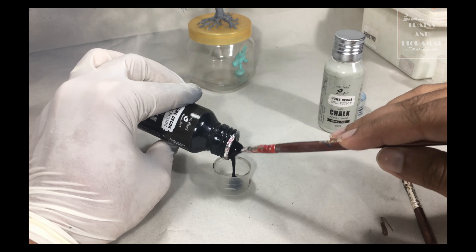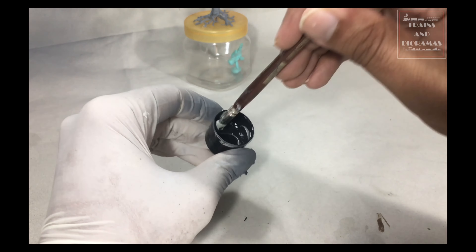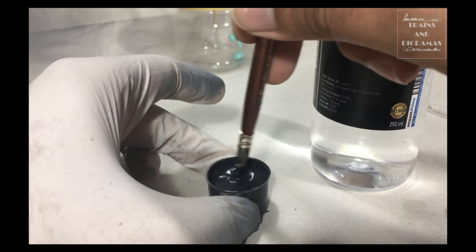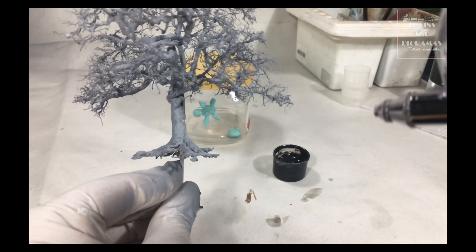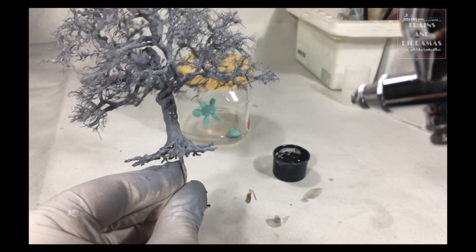As I enter the painting phase, the first step is to use a primer. For this, I chose Flat Gray Spray Primer. It is applied thoroughly on the tree and left for drying. In the meantime, I decide on the color scheme: a straightforward gray and brown combination. I am using chalk paint to bring that muted matte finish in every layer.